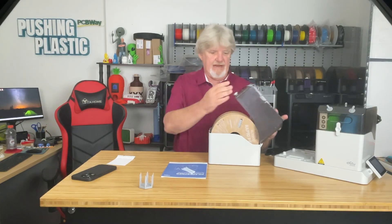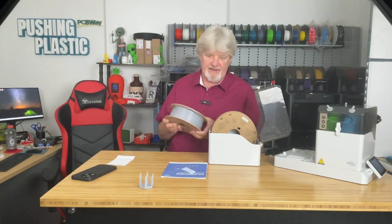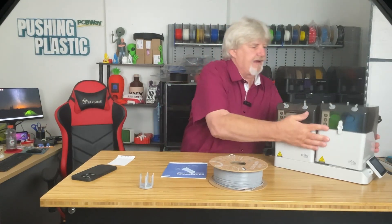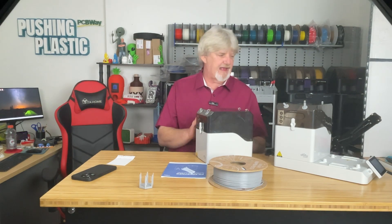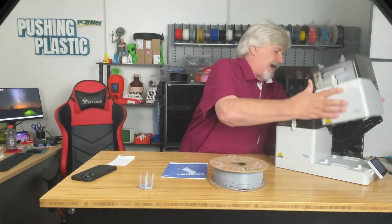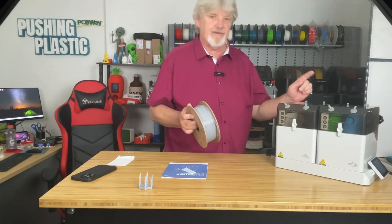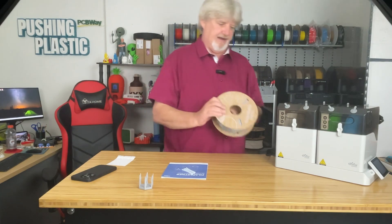The filament dryer has finished its work. I'm taking the gray PETG out and doing an after print using the same filament as the before. The PLA can go right on the shelf in its box — with extra boxes, I could load up the next filaments, dry them, and store them, which is how I plan to operate going forward. I'll load the PETG onto the Creality, run through the CFS, and use the exact same print file and settings.